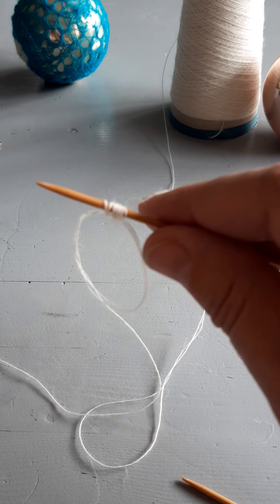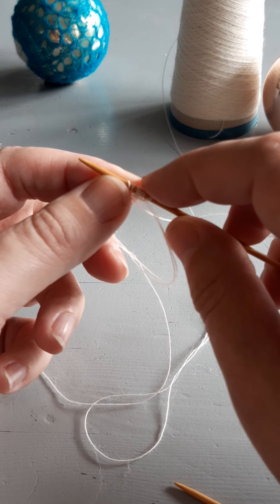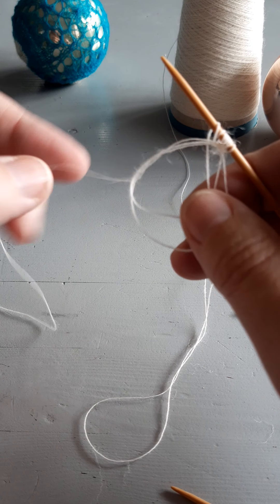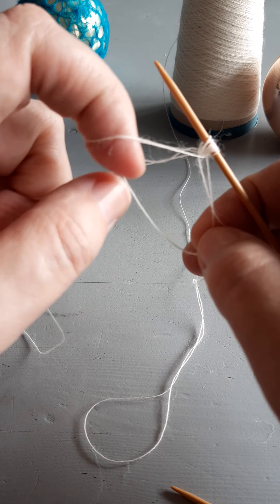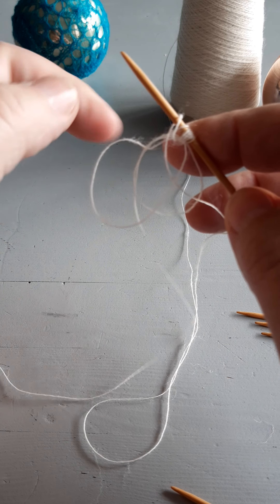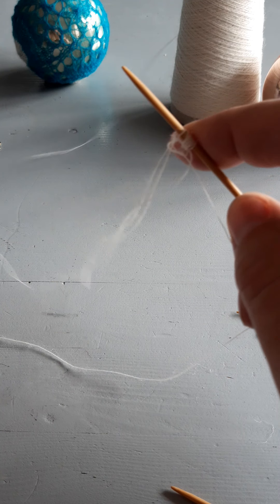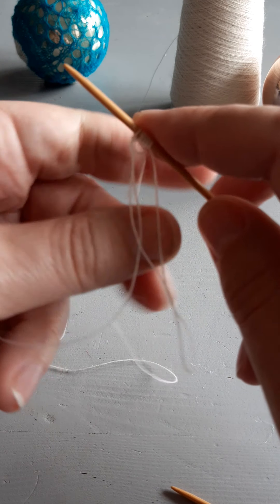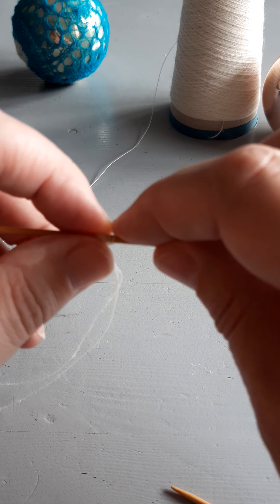Now there are nine loops on my right hand needle — one, two, four, six, eight, nine. Then I gently pull on the yarn from the cast on to make the cast on loop smaller. It's a bit fiddly but you've only got one needle in your hand so far, so it shouldn't be that hard. Now there are nine loops — very small loops.